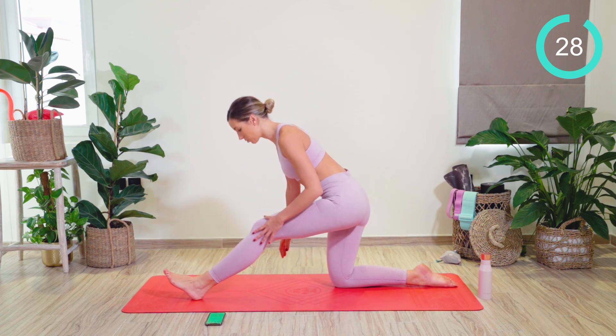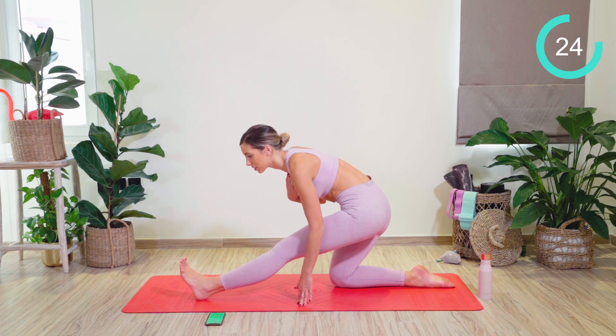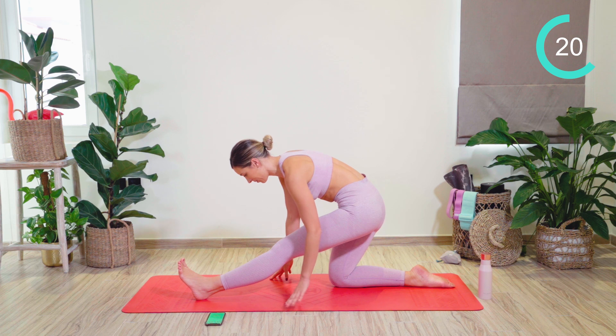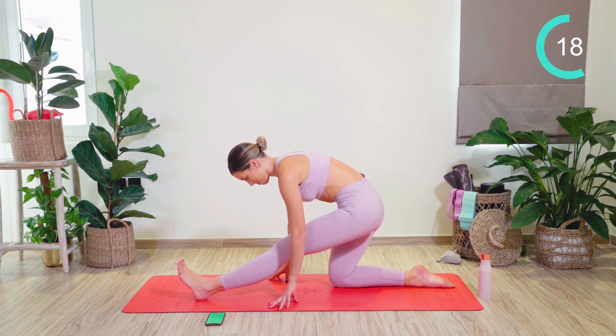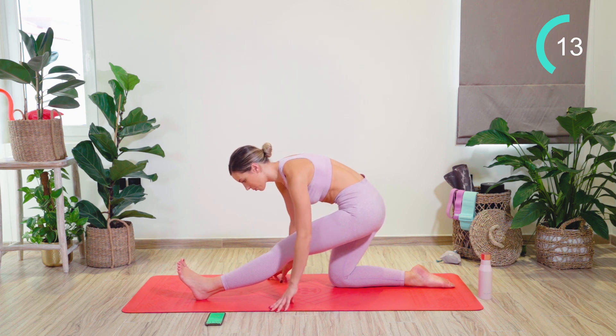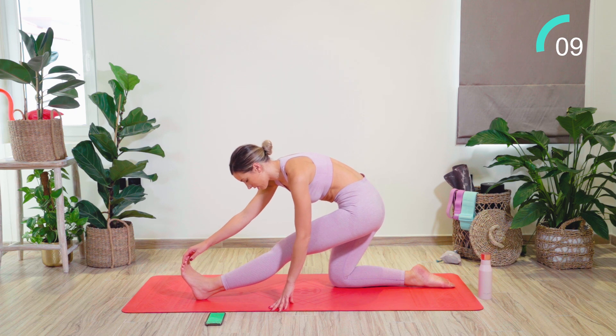From there, we're going to reverse that into a hamstring stretch. Flexing the foot and then taking that body weight nice and low, if we can, down towards the thigh. I'm very tight in my hamstrings at the moment. You're trying to take that body weight a little bit further down. Breathing, keeping the foot flexed. If you want to, you can reach to the toes.